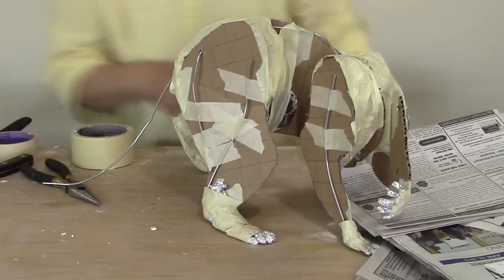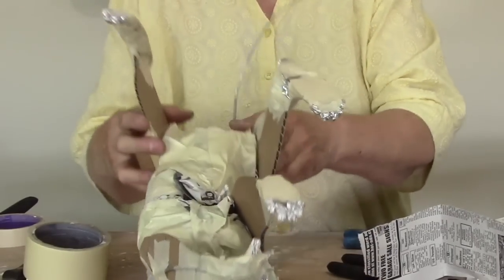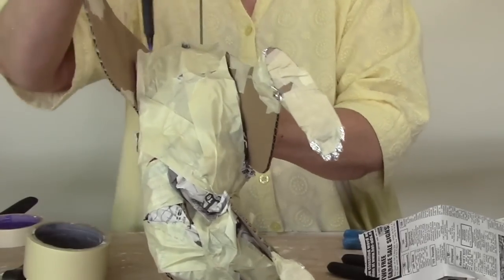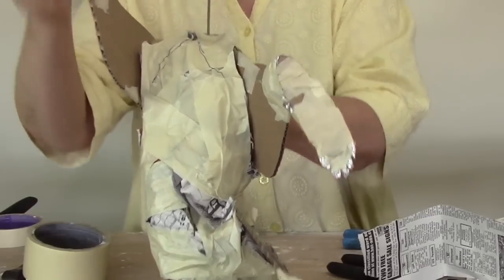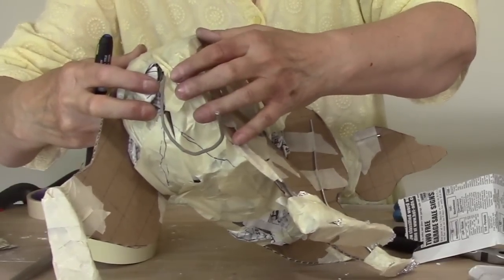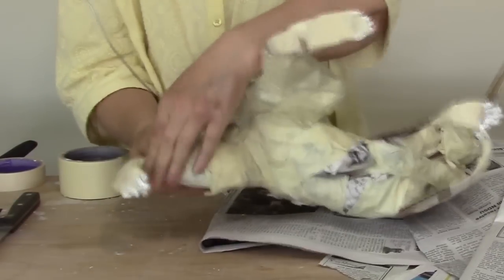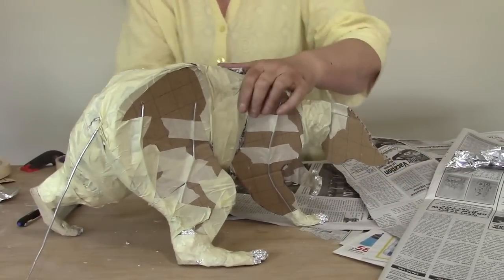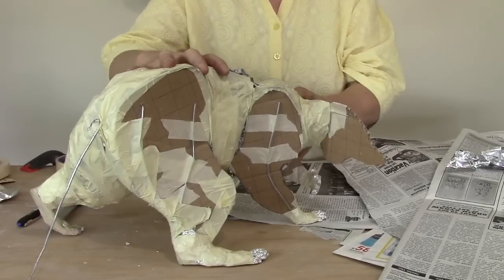Much better. I'm going to do the inside of the back legs now. As you probably know, the hind legs come up to a point about here underneath the tail, so both legs come together right here, right below the tail. Does he still stand up? It's really important to keep checking because you're going to be moving things around. Still very solid — in fact more solid than it was to start with, so that's good.